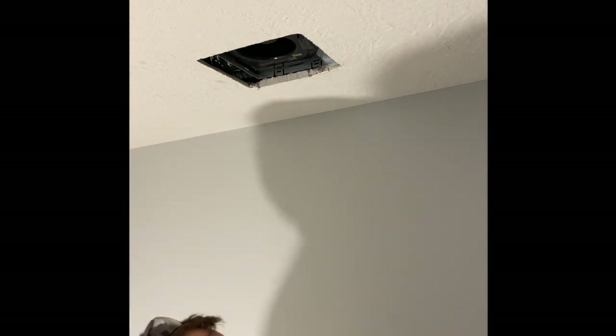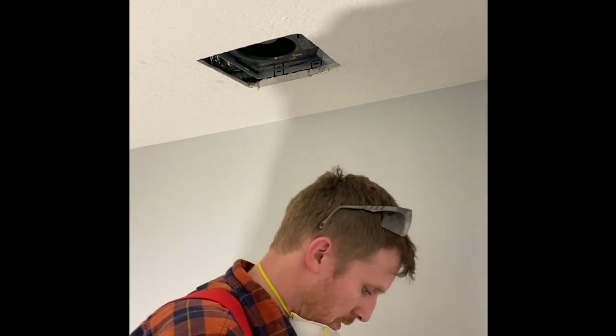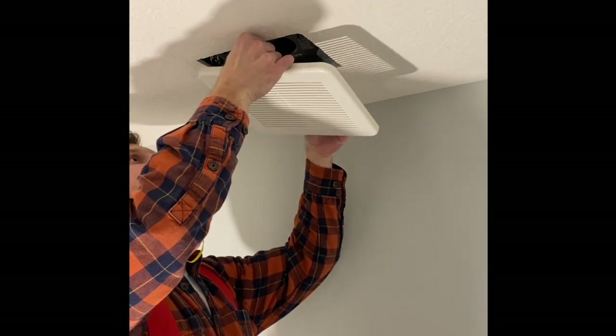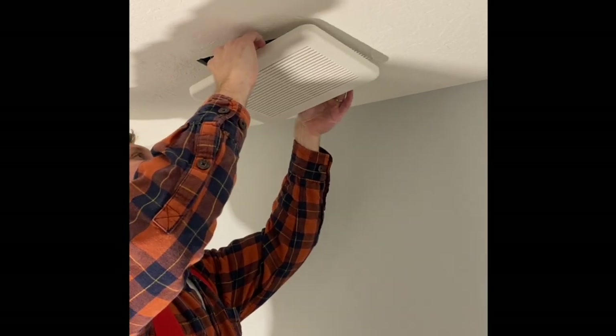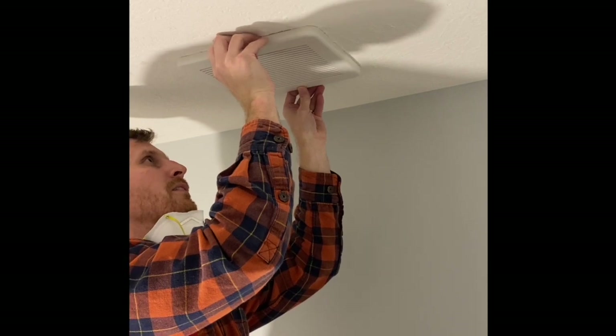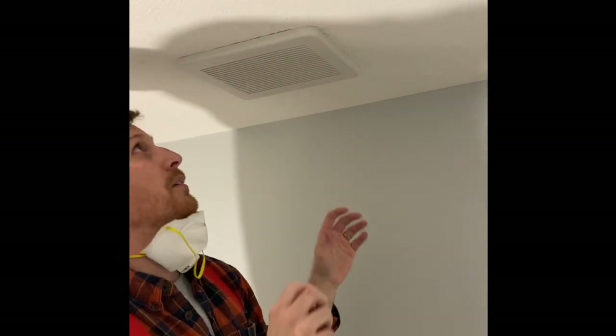We'll install the grate, opposite of the way we removed the one in the very beginning of the video — clipping it in, clipping it in — takes a little bit. Now we're back in shape. Alright, thanks everyone for watching! We'll see you next time!